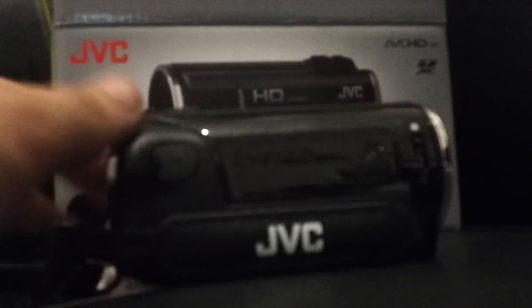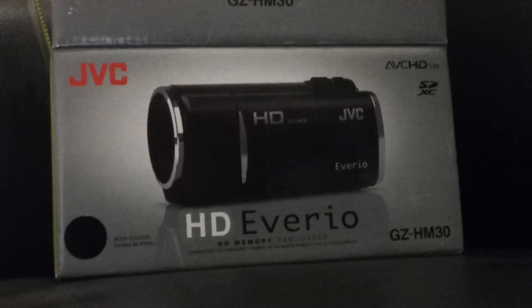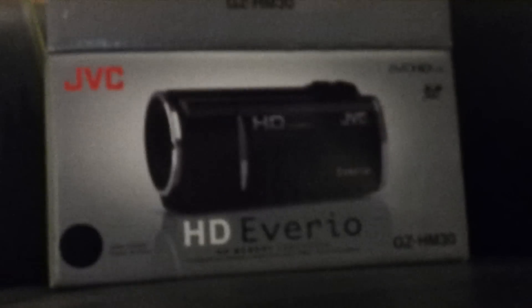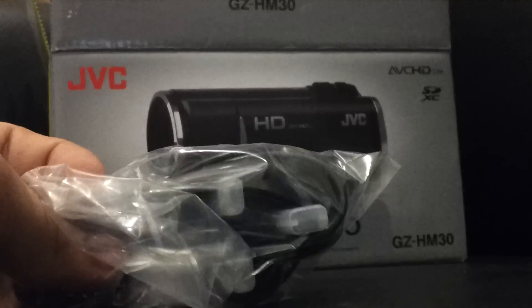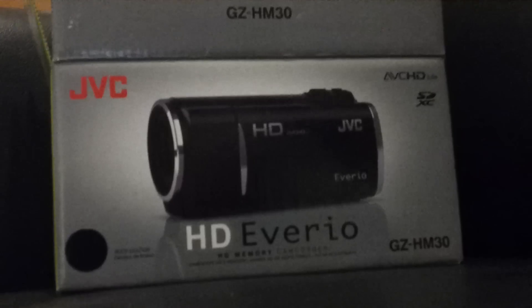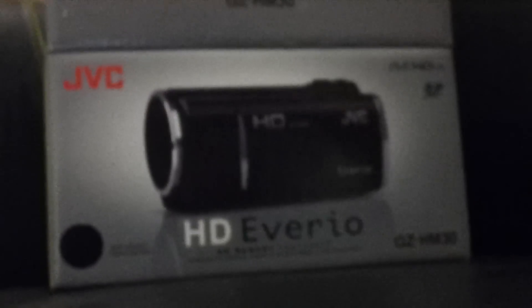Now this is the camcorder I've just got — this is the HM30 by JVC. In the box you get a nice little USB cable. The camera is supposed to be designed to upload to YouTube and Facebook, so I'm hoping it will be good. You also get an AC adapter, a composite cable, and of course a battery.